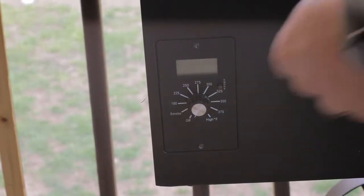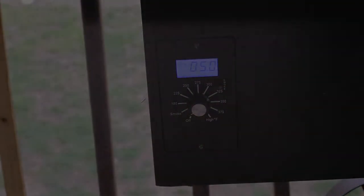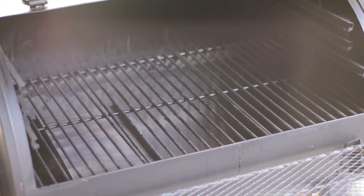We're going to go ahead and turn it on. We'll start on smoke and go from there. Through the magic of some video editing, I'll speed this up.